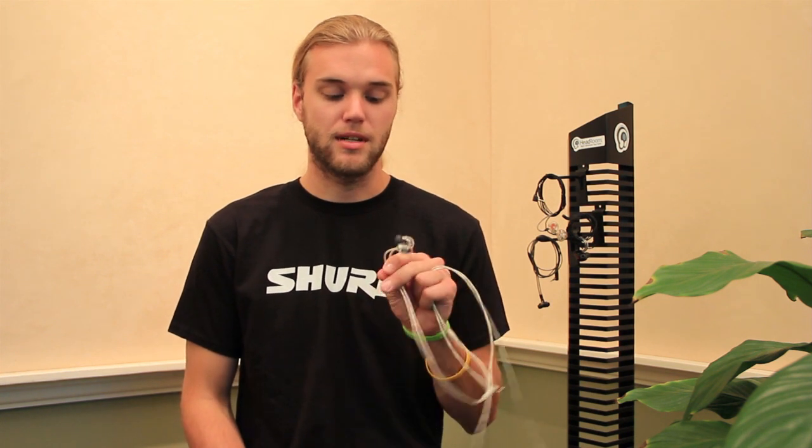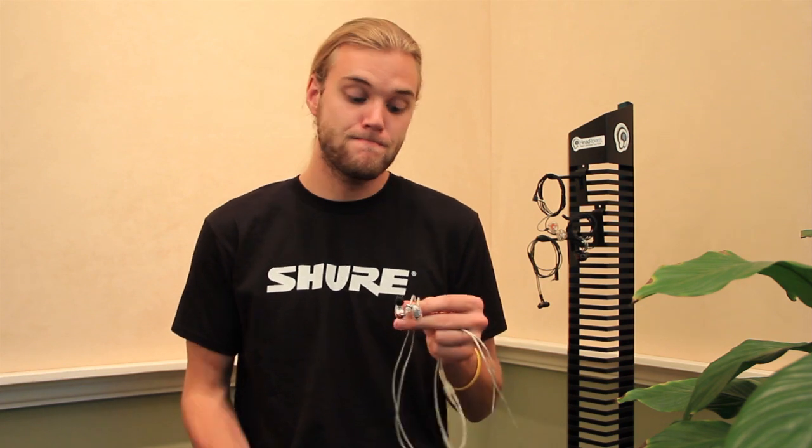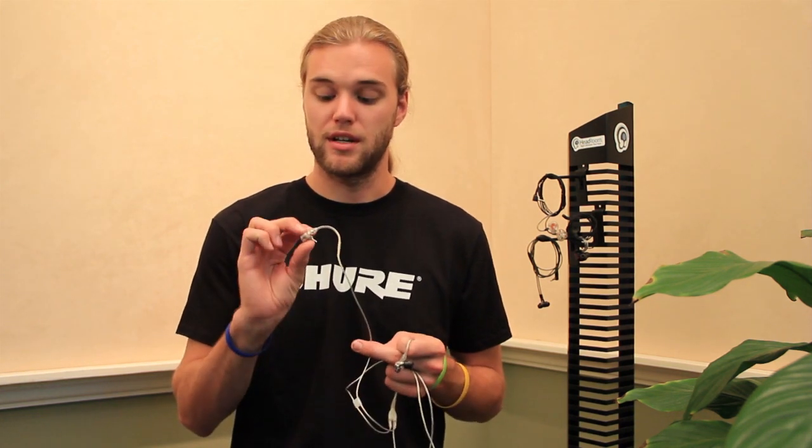Definitely expect a serious bass response. The price point on these is $995, right up there at $1,000. These are definitely a good one to consider in that higher price range if you don't want to go with a custom. I think there are certain things about these I prefer over the Sennheisers — it's definitely a personal preference kind of thing. Not quite up there with some of the custom models we have currently, but overall an excellent piece.